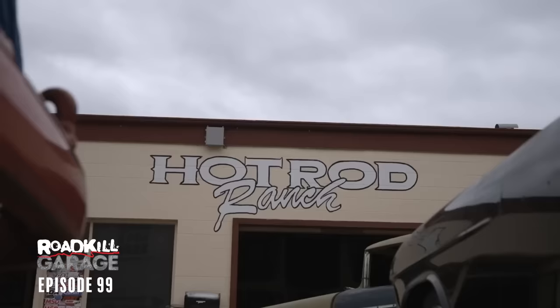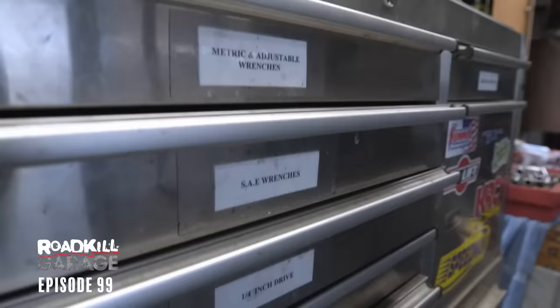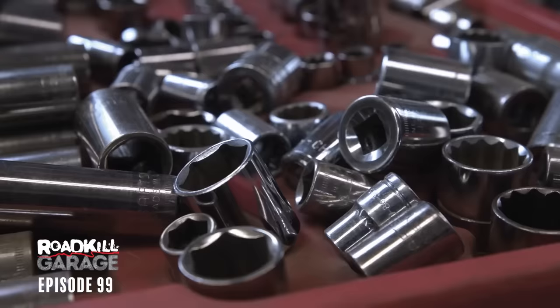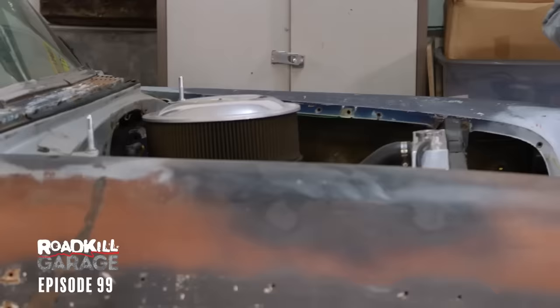That's what we're going to fix on this episode. We're going to tear it apart, and the plan is to drive it from here at Hot Rod Ranch in Lompoc, California, all the way up to Samoa Drag Strip. If we make that happen, it will also fulfill a goal from a past episode of Roadkill — visiting every single operational racetrack in California. First thing we need to do is get it up in the air, tear the transmission out, and find out what went wrong.